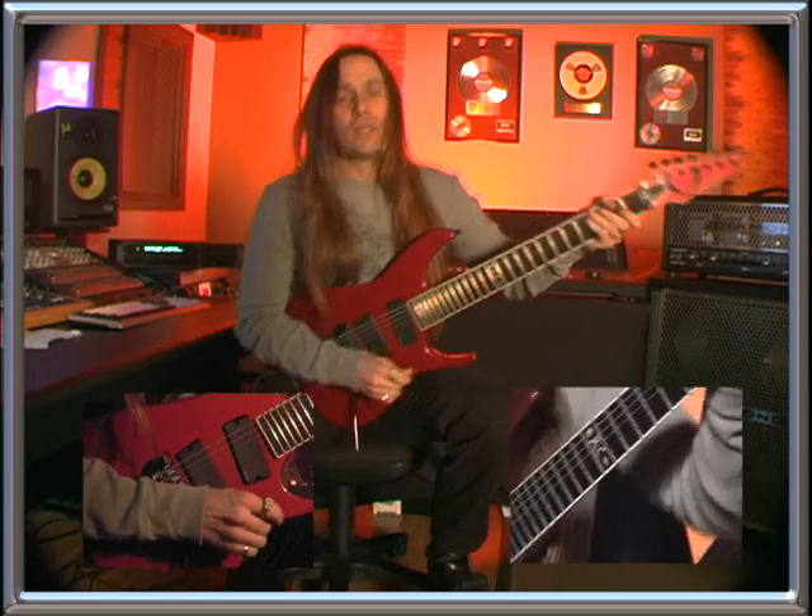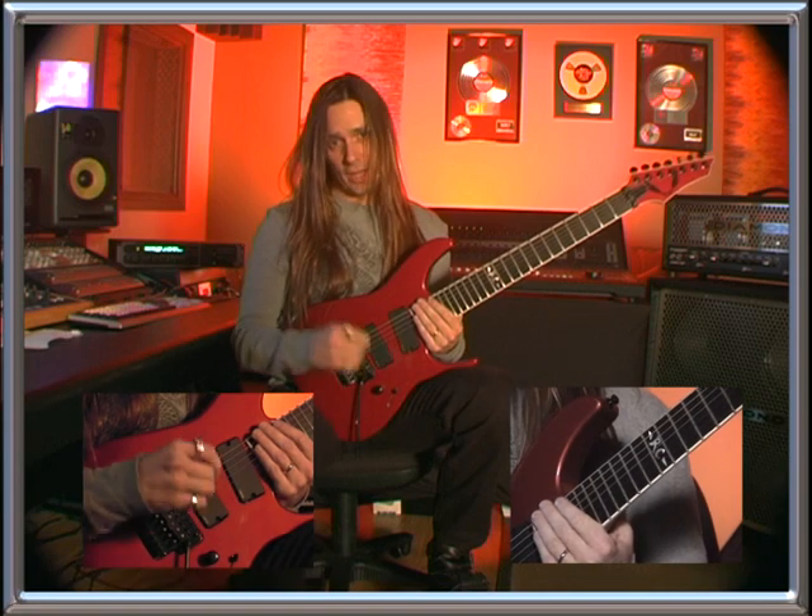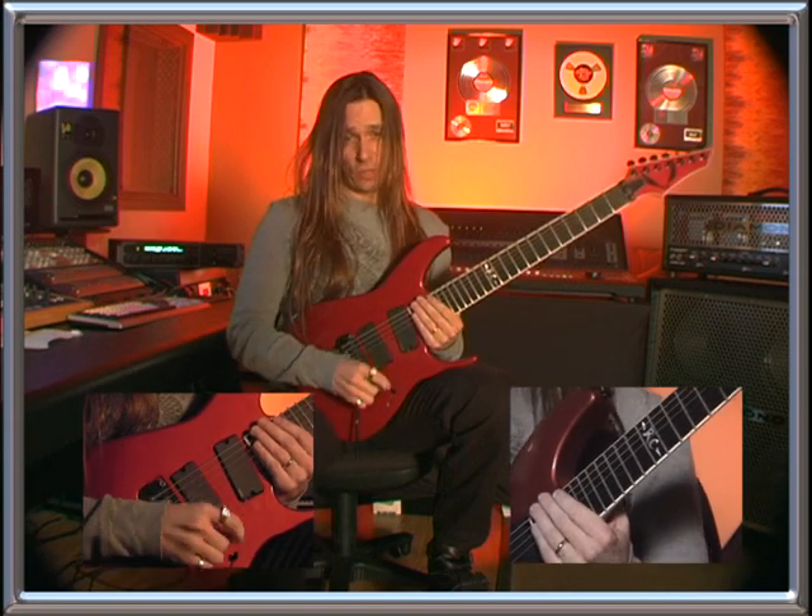Let's take a look at what these things break down to. The technique is sweep picking, and what we're going to be looking at is part two, which is the five-string sweeps.